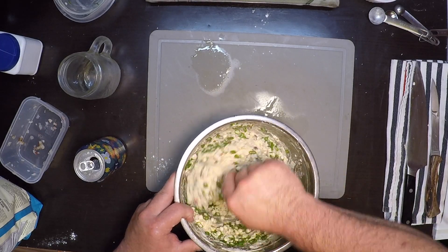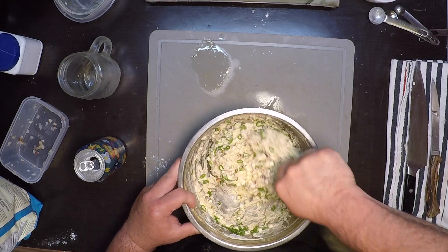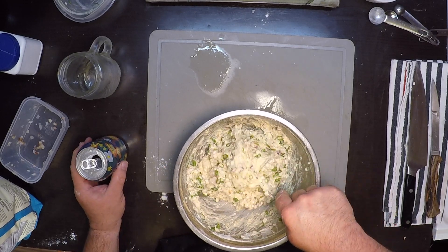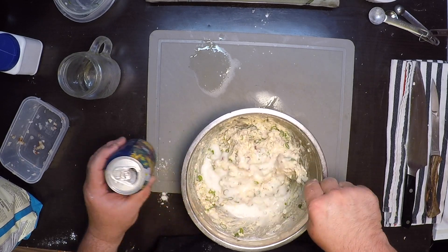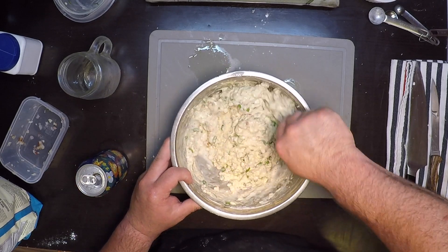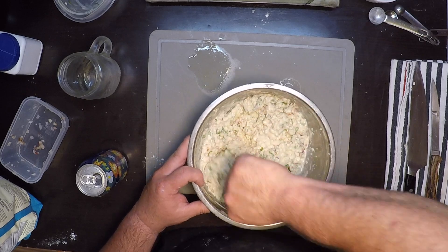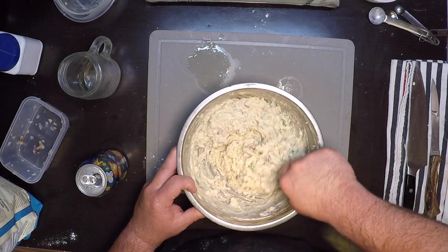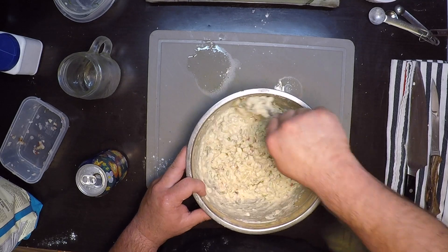Get that all stirred together, and then I'm going to add the beer until it gets to the consistency I'm looking for. It's going to be much thicker than pancake batter but thinner than biscuit dough.